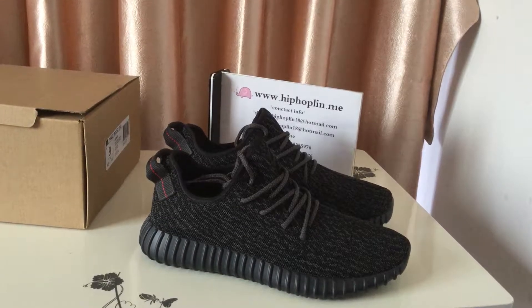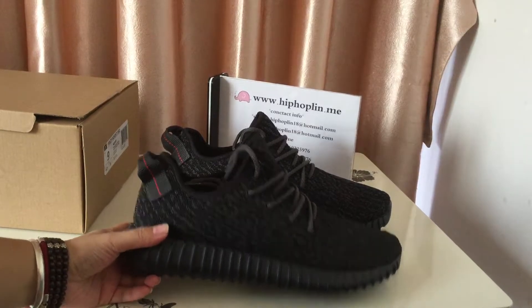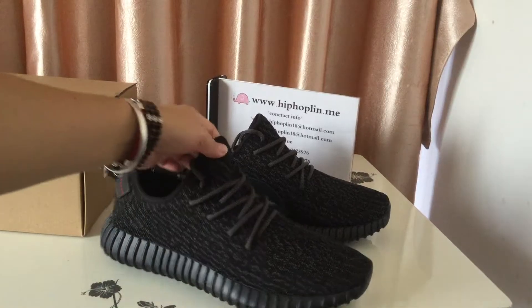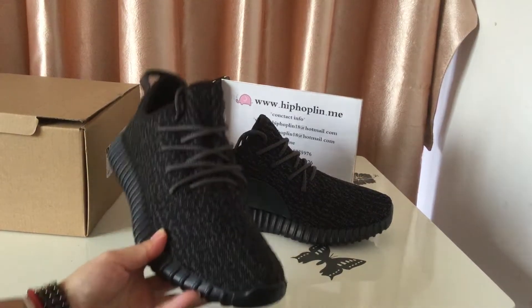Hi friends, here is Linda from HipHopLingDomi and the shoes I'm going to review is the 190 USD version EZBoost Pirate Black, and the shoes I can do 160 US dollars free shipping.